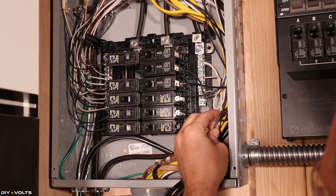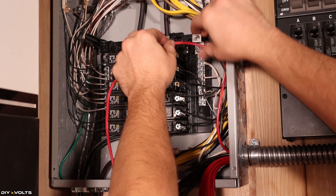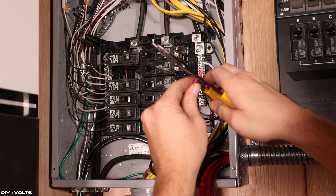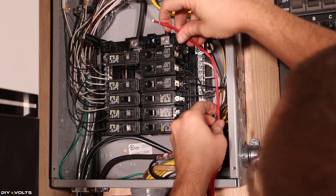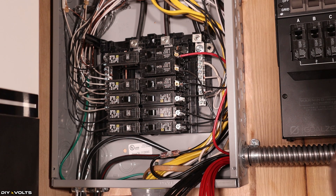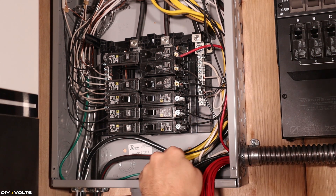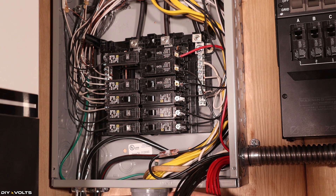Now that same corresponding red wire from the transfer switch needs to go up and reconnect to that breaker. I cut it to the appropriate length, strip it down, and insert it back into the breaker, using a screwdriver to tighten it. That circuit is now done. As you can see, it's going to be very repetitive doing all of these the same way. Let's do one more together — find wire B on the black and red — and then I'll do the rest without the camera.